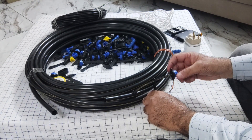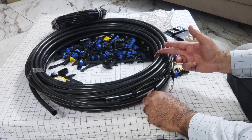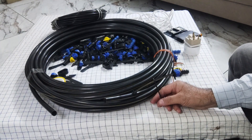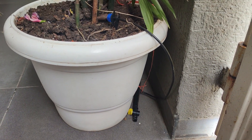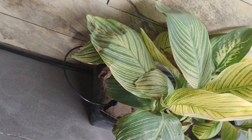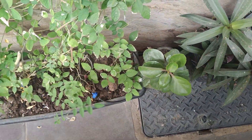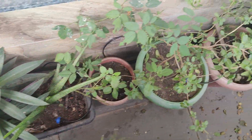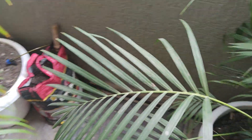Now I will fix the system into my plants and show you how it is working, then we will operate it through the solenoid valve using the mobile with one click. I have started fixing the pipeline — this end is blocked with the valve and the 4mm pipe with nozzle has been fixed in all the plants. I have 40 plants and I purchased the piping system kit for 60 plants.